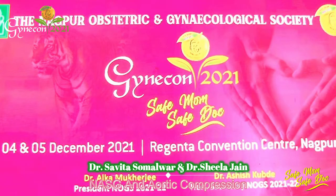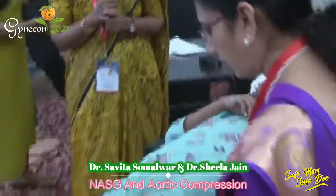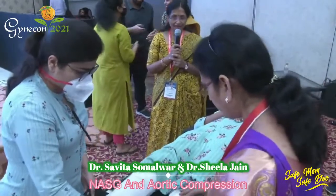The segments are numbered 1, 2, 3, 4, 5, and 6. Segments 1, 2, and 3 are for the lower limb, and segments 4, 5, and 6 are for the pelvis and abdomen.